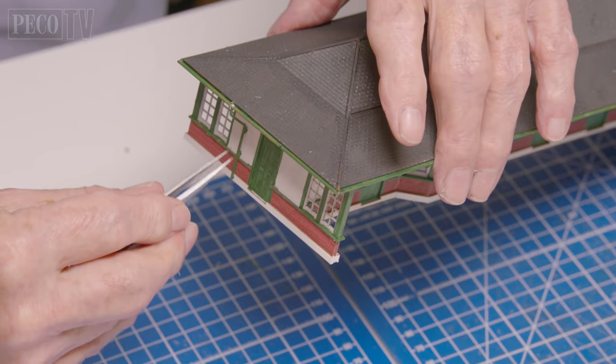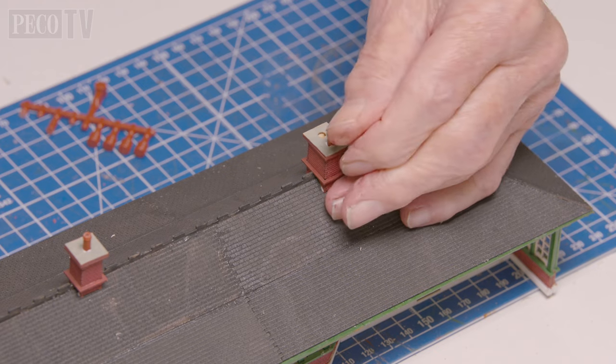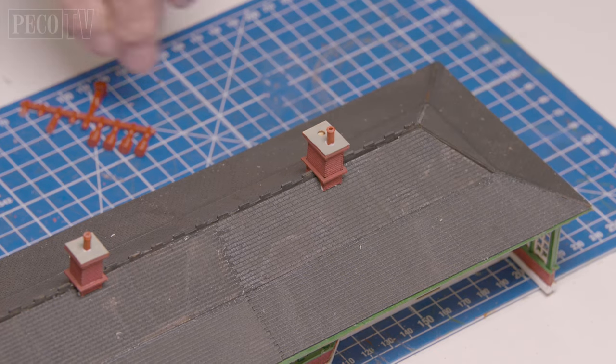He then attaches the downpipes and the three chimney stacks plus the chimney pots, and then it's ready to be placed on the diorama.